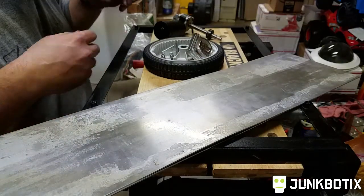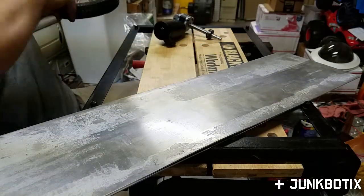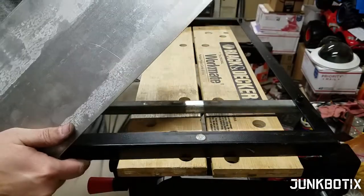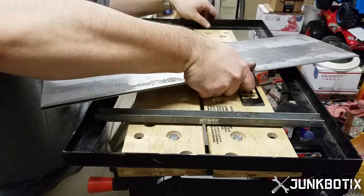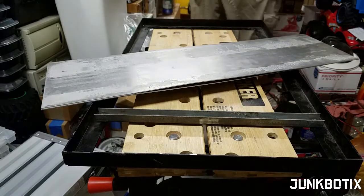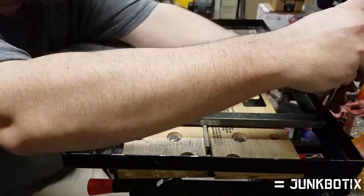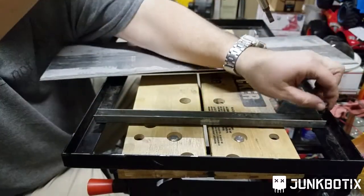Alright, so a few things here. First off, I got these pieces of aluminum, these two sheets here. I'll fit them up so they fit kind of snugly down in between the thing. I can show that. Got my screwdriver here. I was doing some test fitting, which I'll show in a second here why.